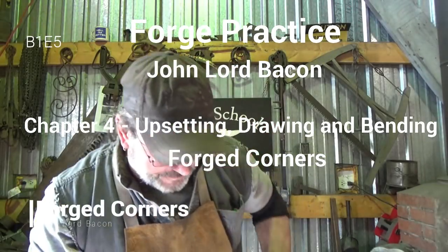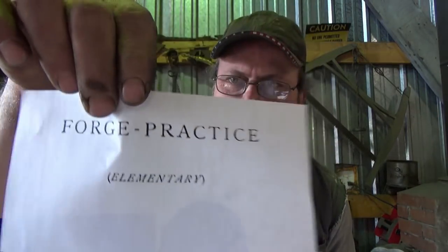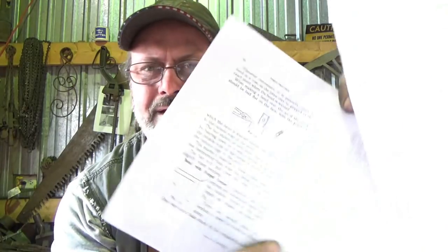Welcome to another episode of Back to the Basics. We're moving back to John Lord Bacon's book Forge Practice, and we're going to cover Chapter 4 - upsetting, bending, drawing out and bending.